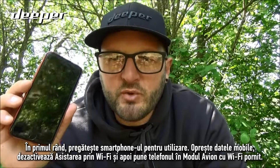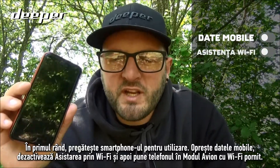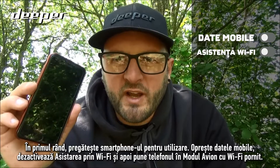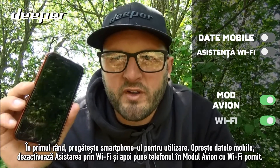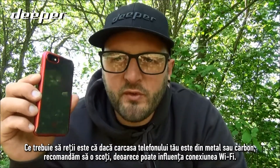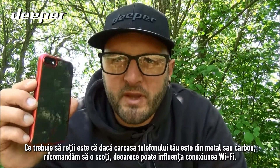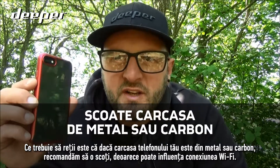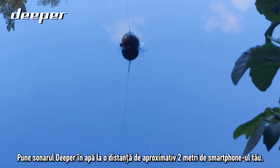Firstly, prepare your smartphone for use: turn off mobile data, disable Wi-Fi assist, and place it into airplane mode with Wi-Fi still connected. It is worth noting that if your phone case is made of metal or carbon, we would strongly recommend that you remove it, as this could impact the Wi-Fi connectivity.